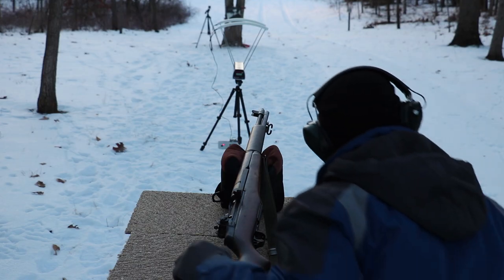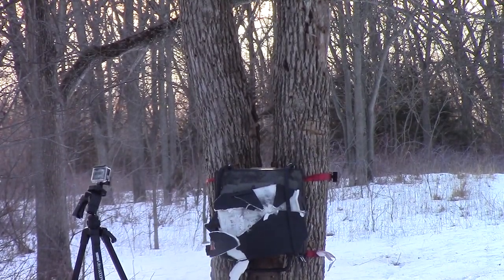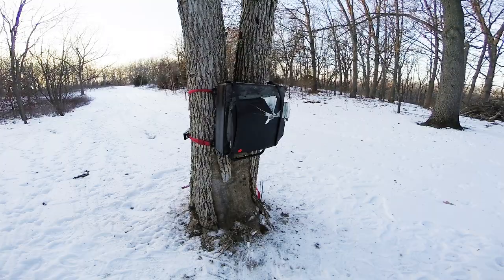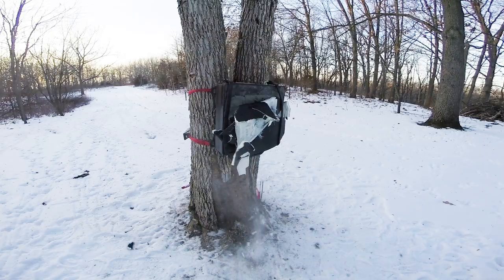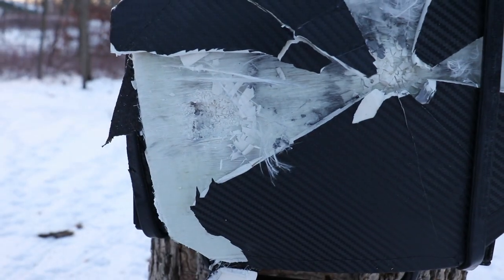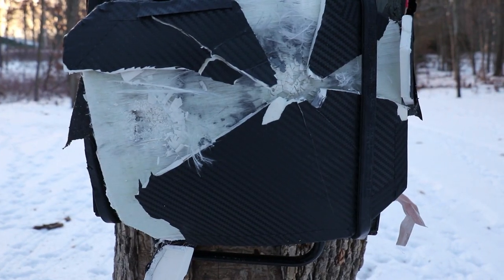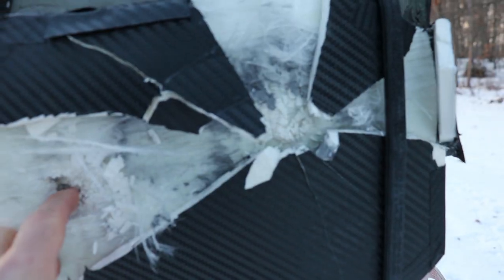Let's go take a look at that. So here's our plate. There is our impact from the M2 AP. I don't see it pass through there, folks. Unfortunately the rest of the plate is pretty much no longer there. A couple of the pieces are on the ground there, but it stopped it. There's an indent there.